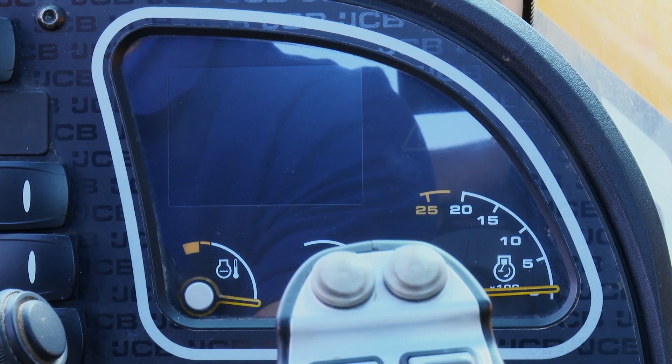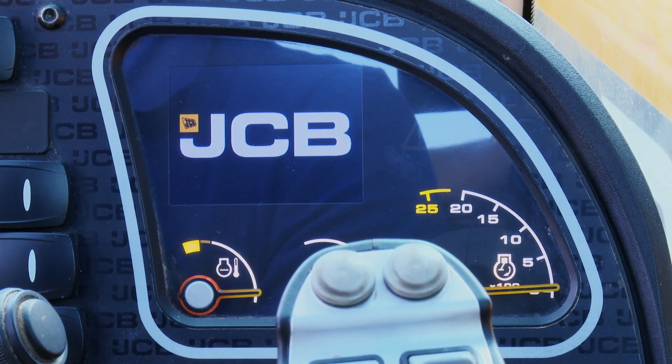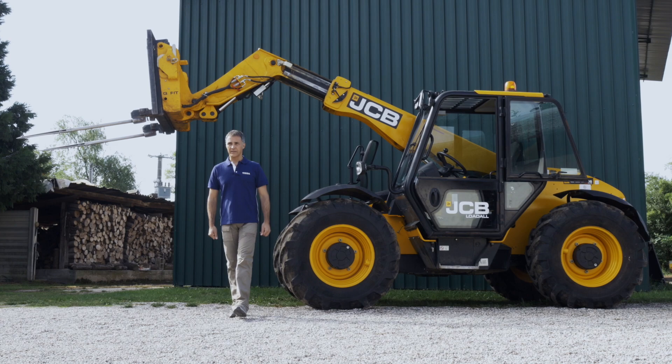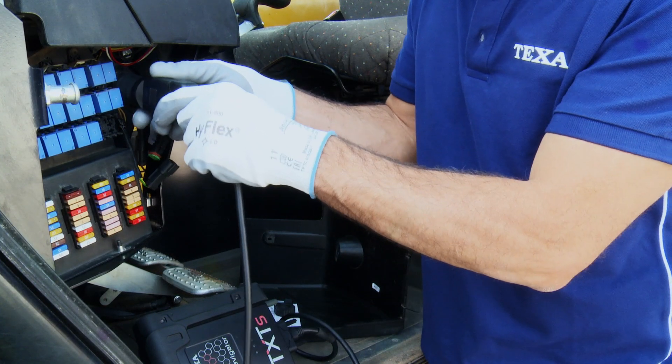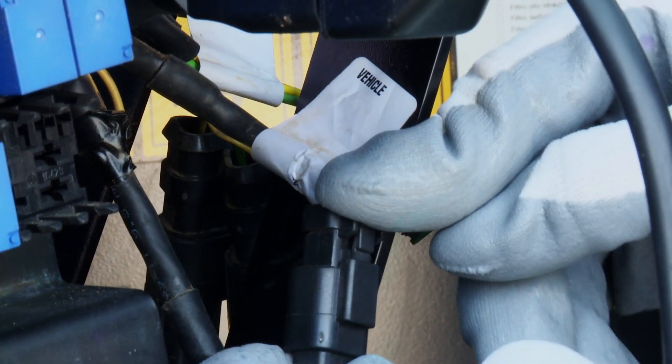Using our software, it is possible to check the status or, as in this case, possible malfunctions of the system's components. To diagnose with TEXA's new tools, connect the Navigator TXT's interface to the vehicle's dedicated socket, making sure the connector behind the socket itself is connected on vehicle.